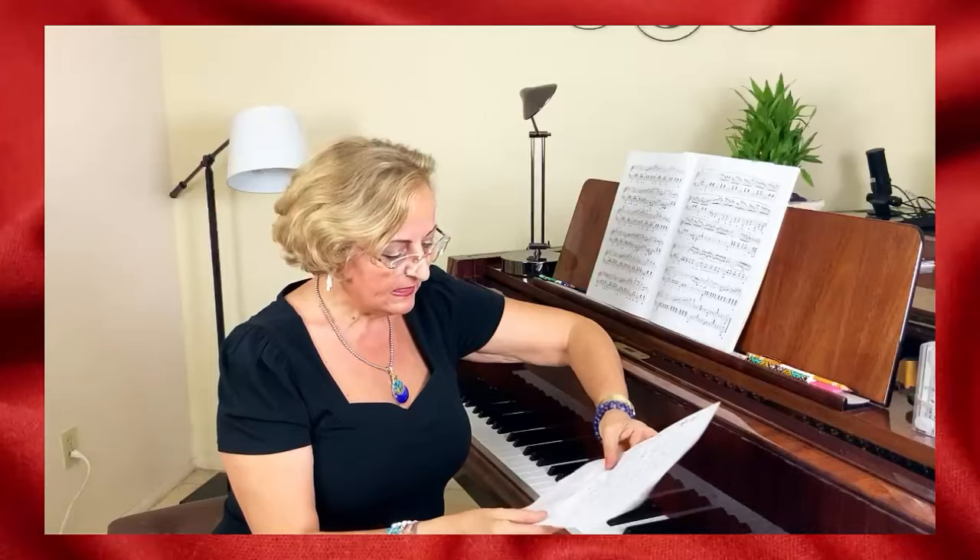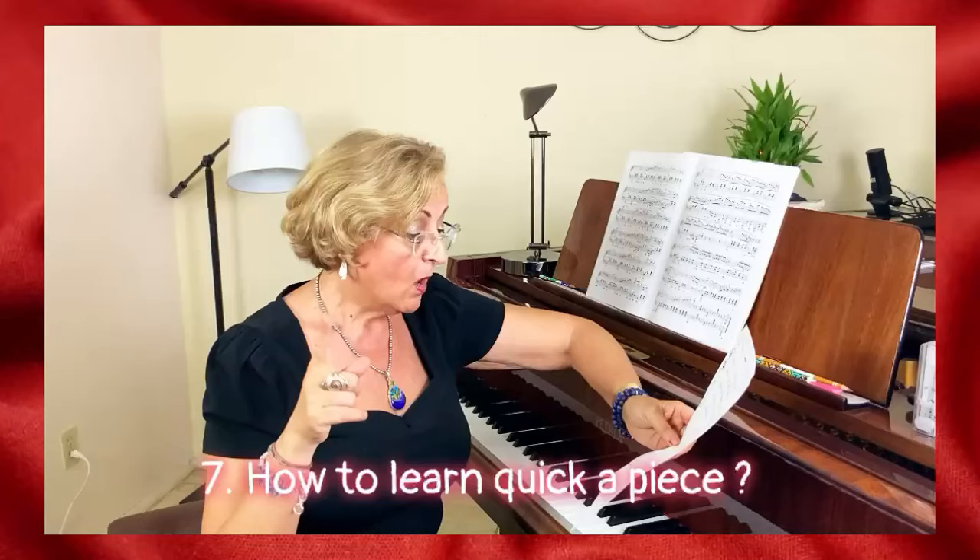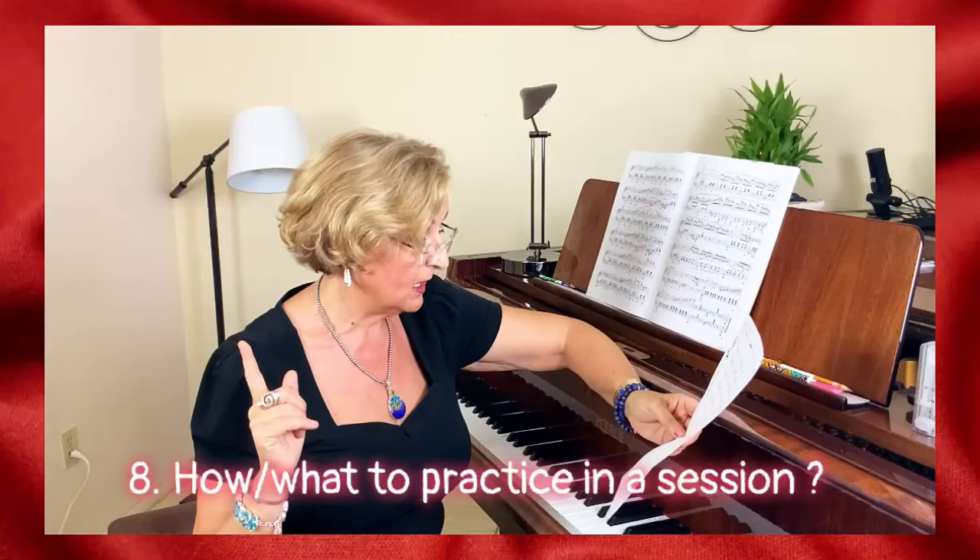What kind of teacher do I need — do I need one? How long should I practice? How to learn a piece quickly? We all want quick — yes, that's going to come. What to practice in a practice session — that's good.